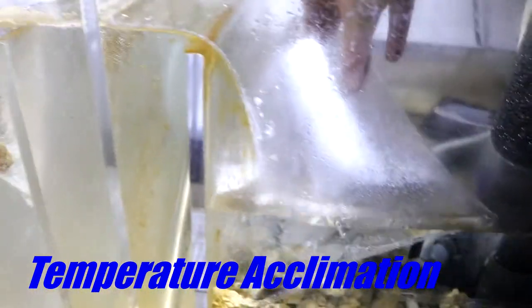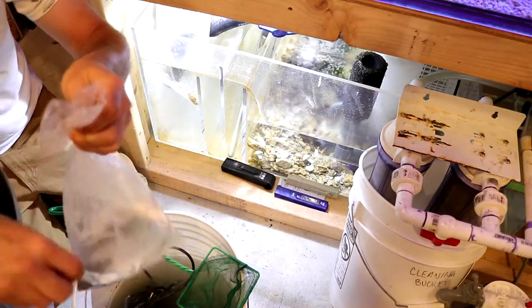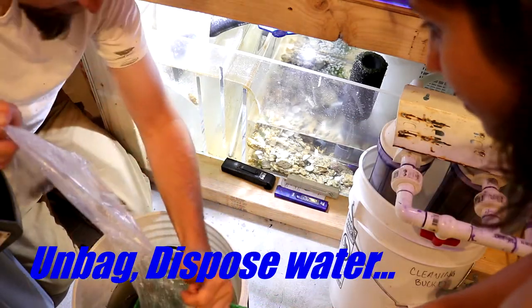What's up internet! It's time for a super fast recap of the live stream, which means it's time to put some conch and some hermit crabs into the saltwater reef aquarium — 180 gallons of salt and reef.